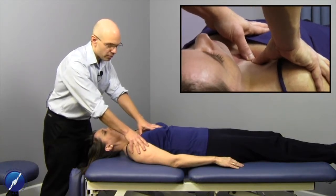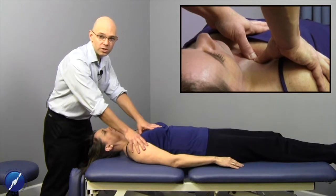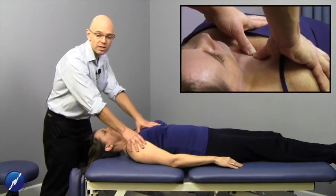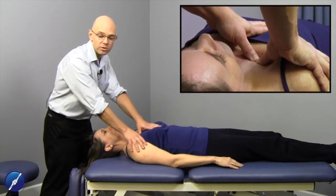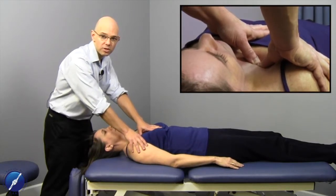We want to have both thumbs supporting one another with good contact on the rib. If we get the patient to take a deep breath in, we should feel the first rib contact our thumbs. When they take a deep breath out, we should be able to load through into the first rib and feel that osseous structure.